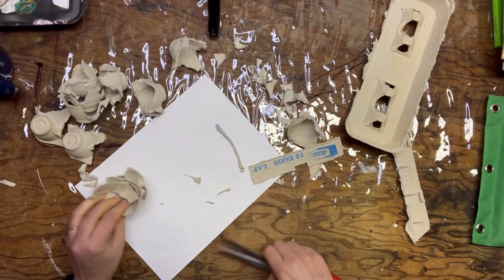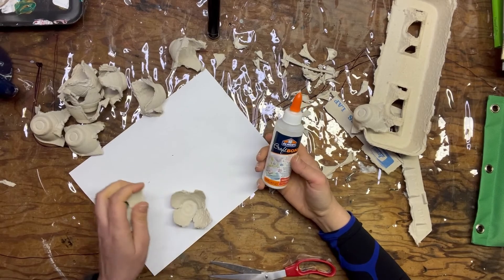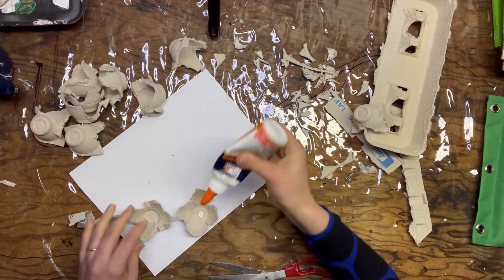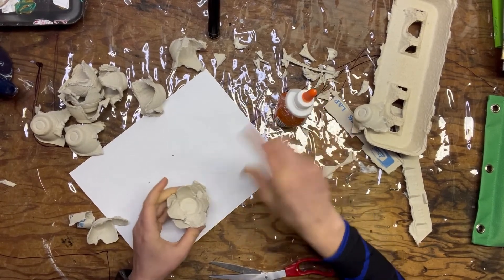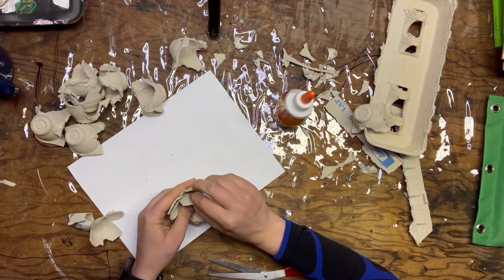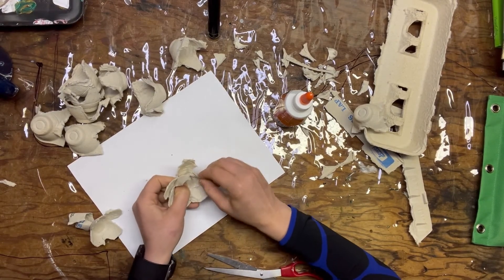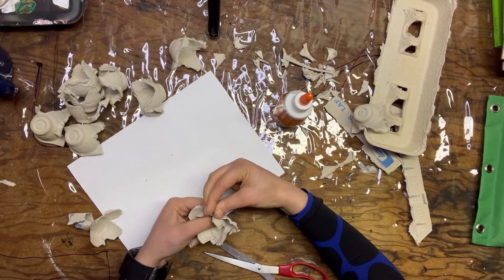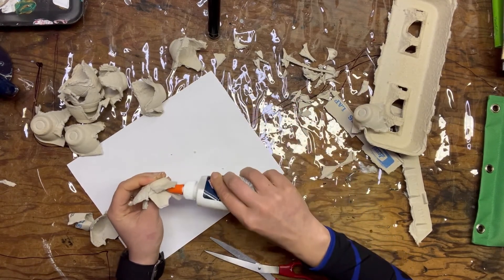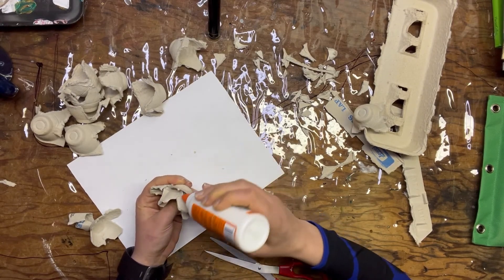Now that I have these shapes, we can go ahead and start to glue them. You can either use regular Elmer's glue or hot glue. The hot glue will dry faster, which may be better, but it doesn't really matter. I'm just going to start to layer them — I'm kind of staggering them, not lining them up directly. Press it down, hold it for a moment, and we're also going to be shaping the petals, working them a little bit to make them look more realistic. We can also glue inside the petals to hold them where we want them.